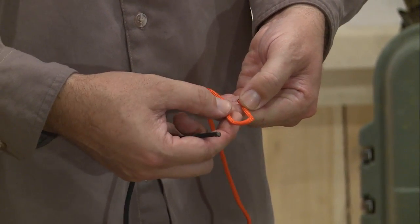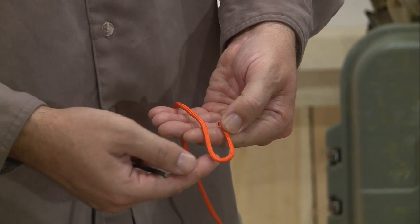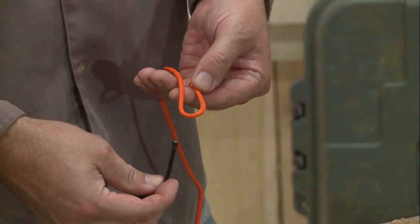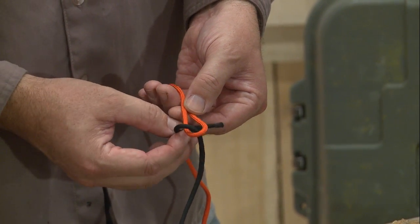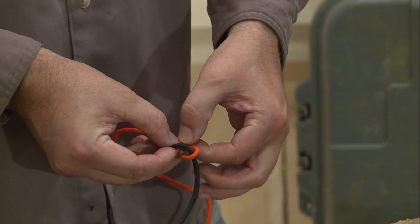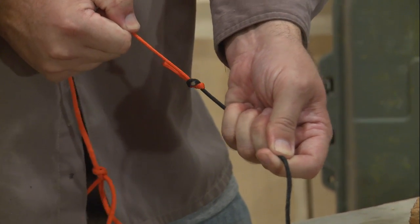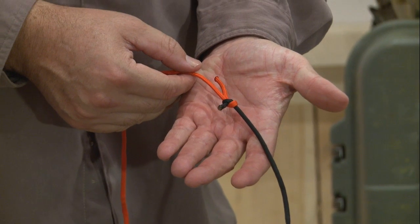For the basic sheet bend, we're gonna take one of our ropes — always the thicker one — bend it and make a J shape or a fish hook shape out of that rope. We'll take our smaller or more slippery line, pass it through the back of the sheet bend, wrap all the way around, and tuck this under itself. Then pull that more slender line. This creates a secure knot where no other knot will hold.